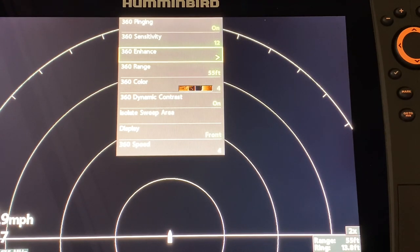I generally run it at speed 4 the majority of the time. I also like to use the plus button to zoom in to two times — I find that shows me clearer images. Remember, in clearer water you increase your sensitivity and in dirtier water you decrease it. Those are general rules of thumb for all sonar.